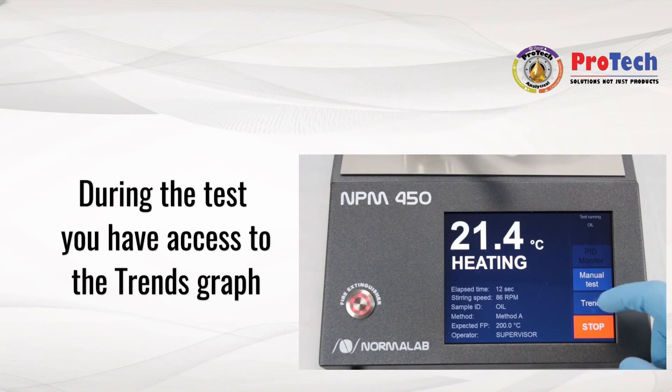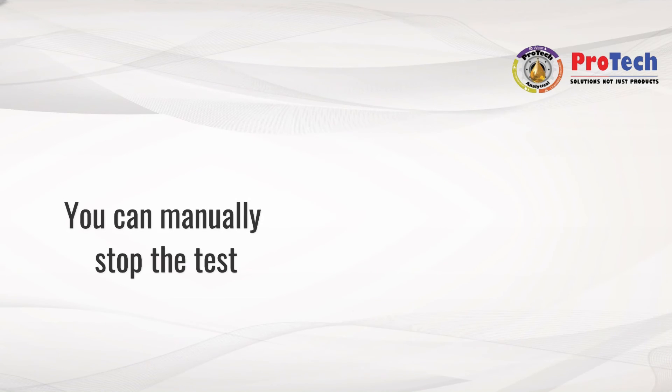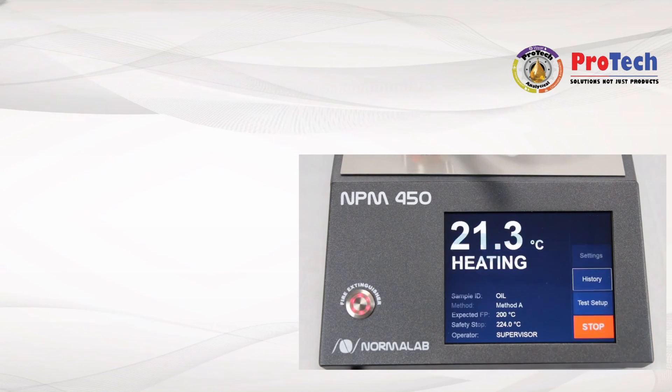You can follow the heating speed, the sample temperature, and the stirring speed. You can manually stop the test by pushing the stop software button and validating your choice.